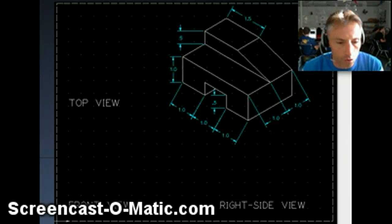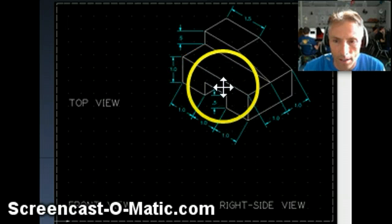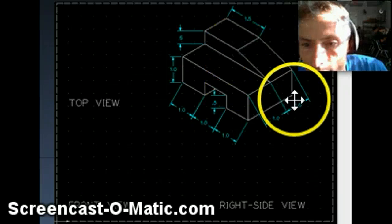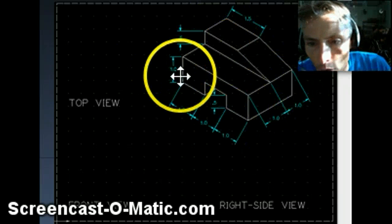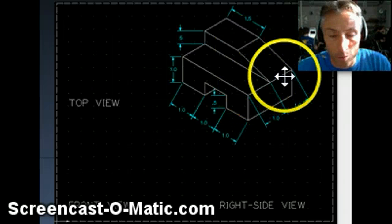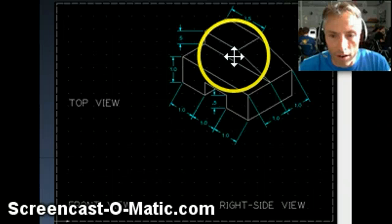We've got one more isometric three-view drawing, and this is going to be the most challenging you've seen so far. Much like the last one, this also has some strange little cutouts and slants on it, and it has dimensions on it. You can see all the dimensions here — the total width, the total height, and the total depth of this piece, which you should be able to look at and decide what they are.